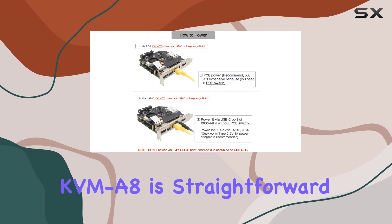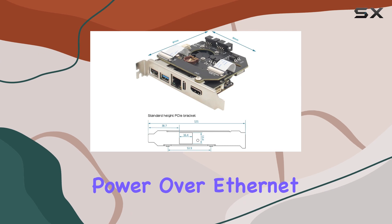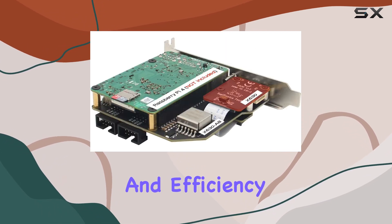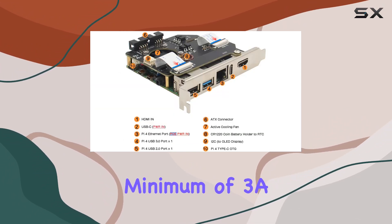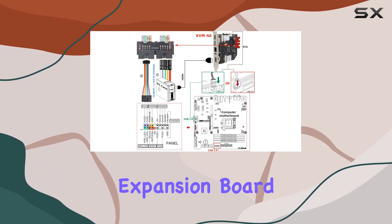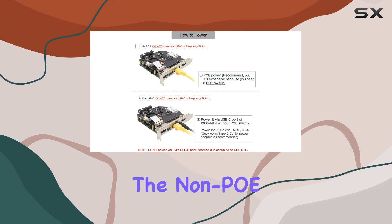Powering the KVMA8 is straightforward. You have two options: either through PoE (Power over Ethernet) using a PoE switch, which is recommended for its simplicity and efficiency, or via a 5.1V DC power input requiring a minimum of 3A power via the USB-C port of the X630A8 expansion board. Geekworm also offers a compatible power adapter if you opt for the non-PoE route.